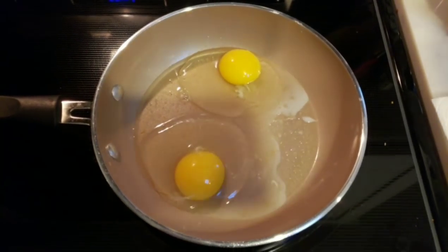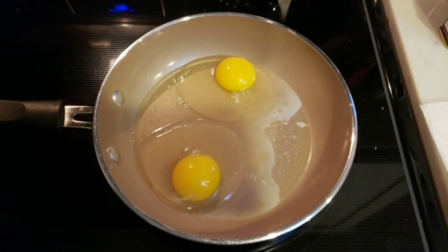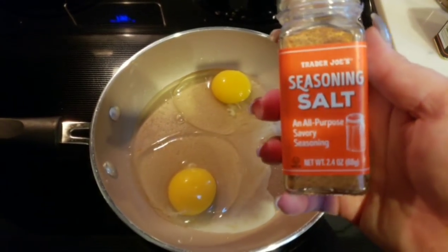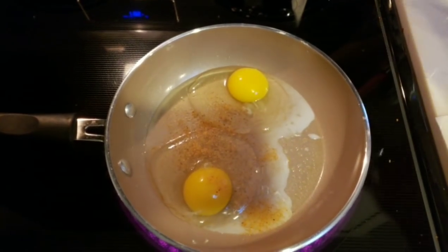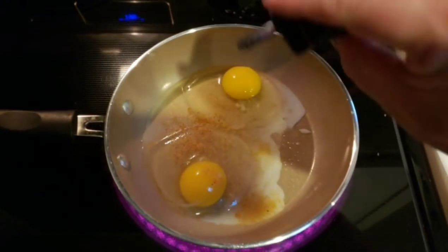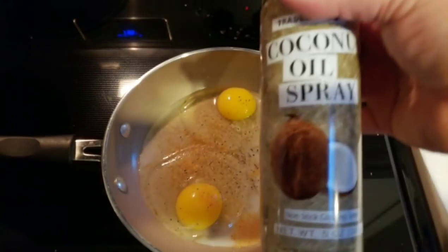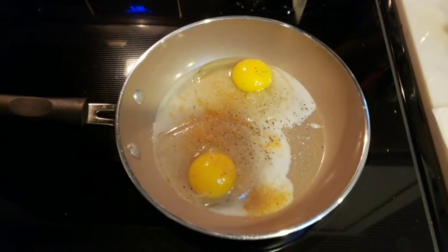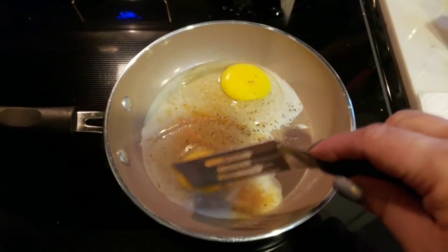Next I'm going to get my eggs going. I've cracked two eggs — one for each sandwich — and I'm going to season them with some Trader Joe's seasoning salt and ground black pepper. I sprayed my pan with some Trader Joe's coconut oil spray. I'm going to make these eggs over hard, so I'll go ahead and crack the yolks, which just makes eating the sandwich a little bit easier.